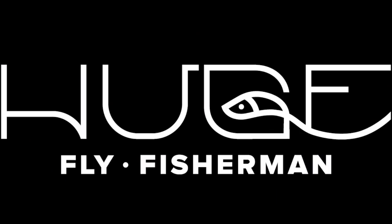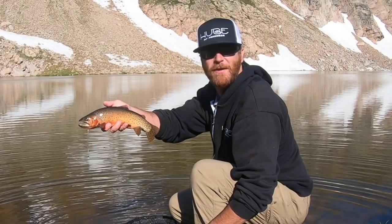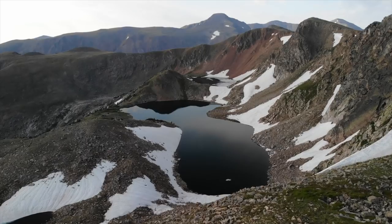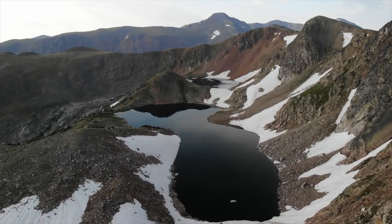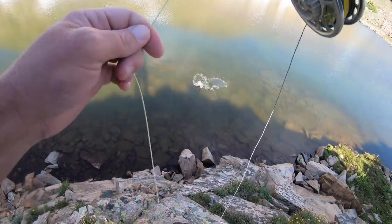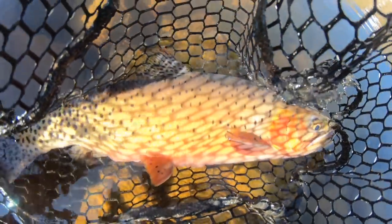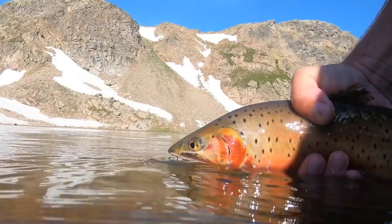I forgot my huge fly fisherman koozie, available at hugeflyfisherman.com. Hey, I'm Ben, I'm a huge fly fisherman. Hello, welcome back to another episode of Huge Fly Fisherman. Today we're going to be talking about hook sets.